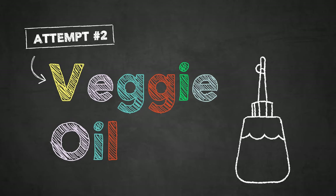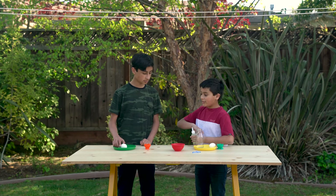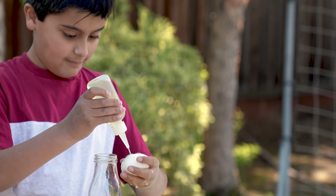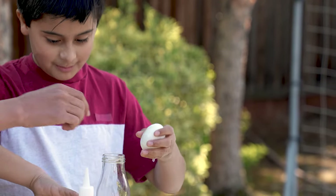Let's try the oil. Maybe if we coat the egg with it, then maybe it will slide in. I think that's enough oil. Use the bottle oil.